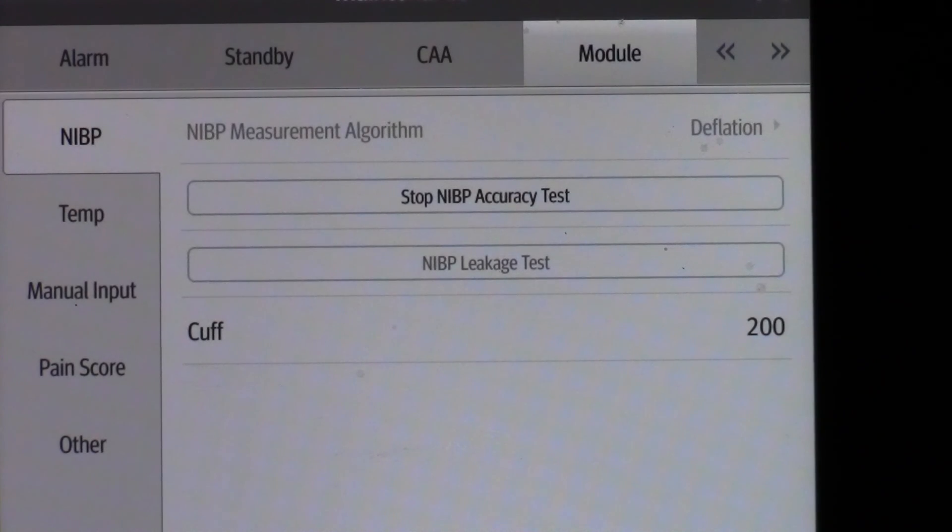Once this is done, the NIBP Accuracy Test was successfully performed and your task is now complete. From Mindray, thank you for watching.